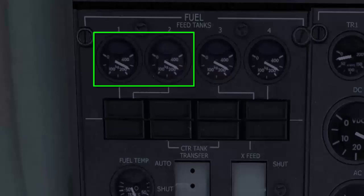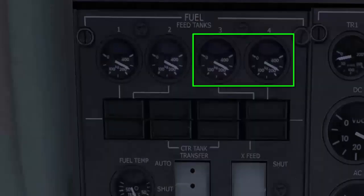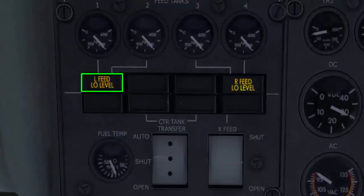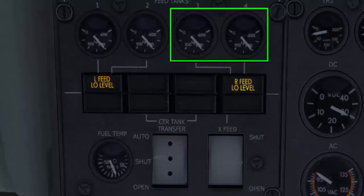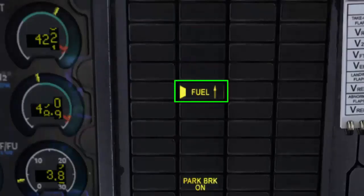The left outer and inner feed tanks receive their fuel from the left wing tank, and the right outer and inner feed tanks receive their fuel from the right wing tank. These feed tanks are constantly topped up by their respective wing tanks. The left feed low level light comes on when either of the left feed tanks falls below a low level. The right feed low level light comes on when either of the right feed tanks falls below a low level. These indications are accompanied by a fuel light on the MWS panel.